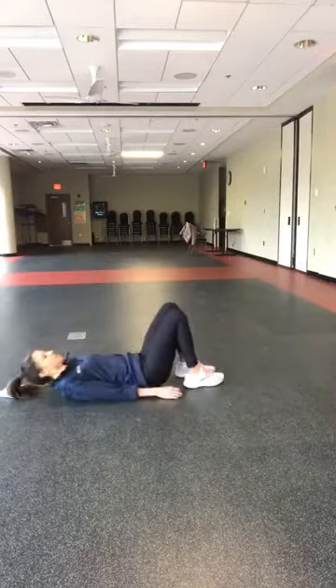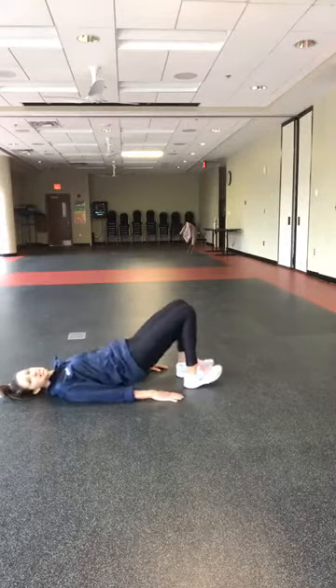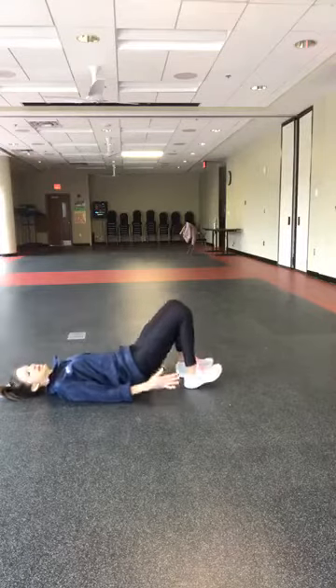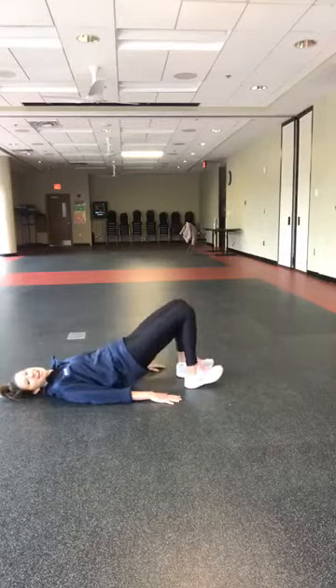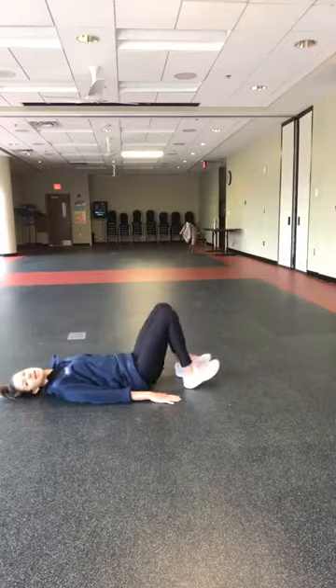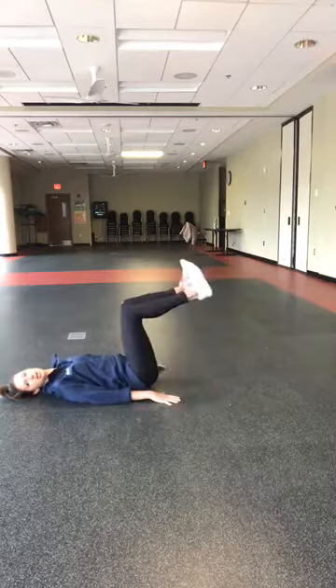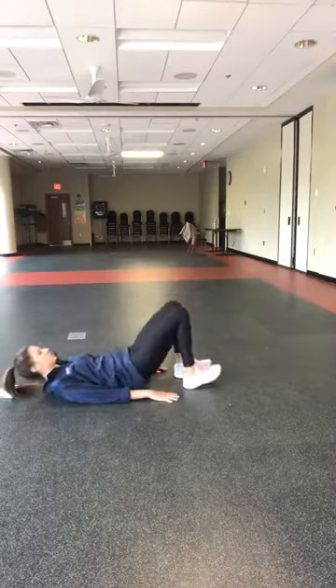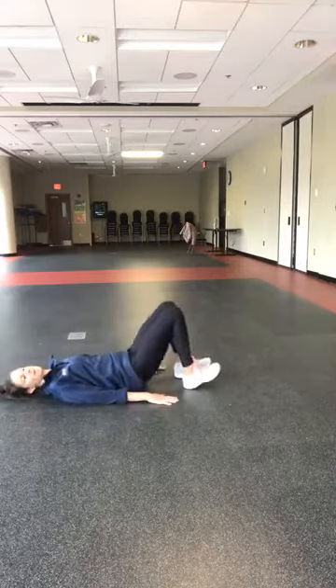Lie down — we have bridge lifts. Here we go, 30 seconds, up and down with those hips. This is for the back of the legs — one of the best back and glute exercises you can do. If you have a chair or something around, I encourage you to amp it up by putting your heels up on a chair and doing a bridge lift from there. That will really increase that intensity and that burn.